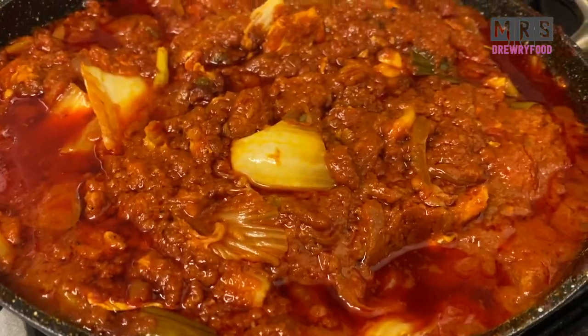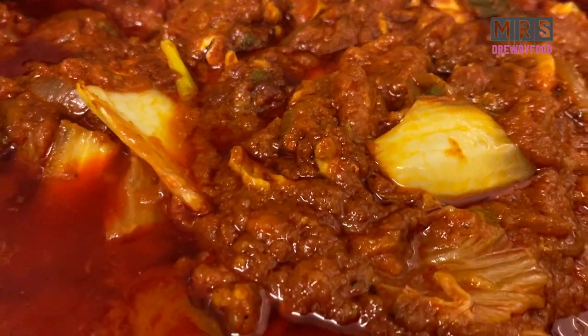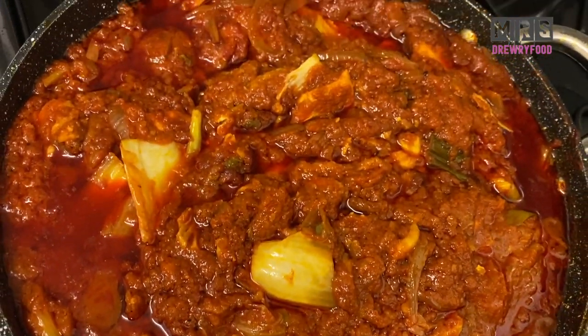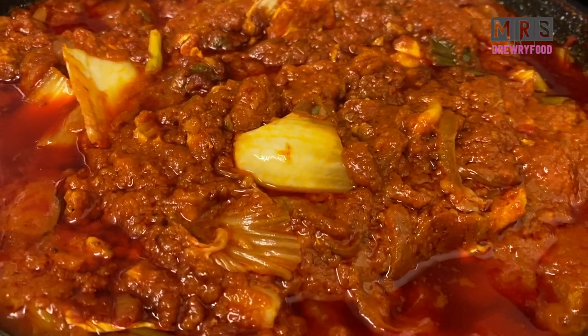So this was my quick budget-friendly fish stew. You can eat it with whatever you like — plain rice, yam, plantain, everything you like. I just hope you enjoyed it. Thank you all for watching, and I'll see you next time. Bye!